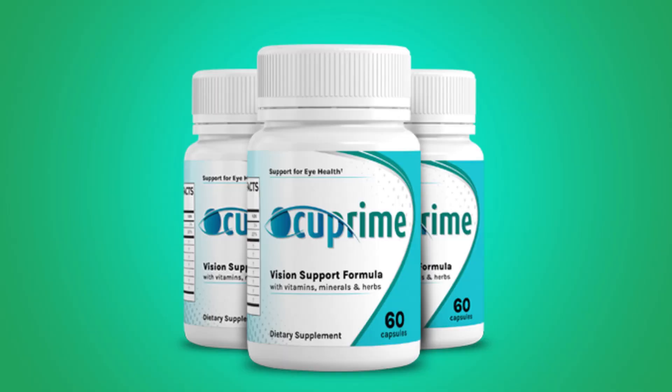Welcome to this Occuprime review. If you want to find a way to maintain healthy eyes and vision without surgeries or medications, today I'll tell you everything about this bestseller supplement that helps you with your eye problems. I'll talk about what Occuprime is, if this supplement works, the ingredients, benefits, how to use it, and I have really important warnings to share. So be attentive and watch this video until the end.